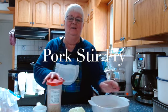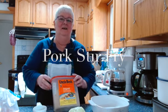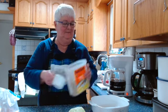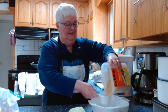First I'm going to put my rice on. I just use Uncle Ben's converted rice, and for my husband and myself — just the two of us — I'm going to cook two-thirds of a cup of rice. I'm just going to measure that in here.